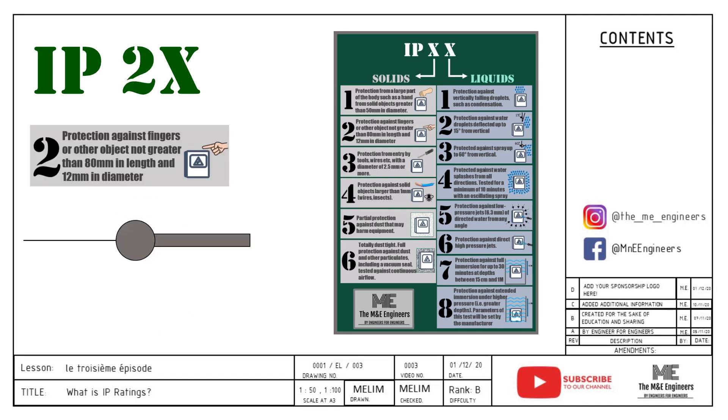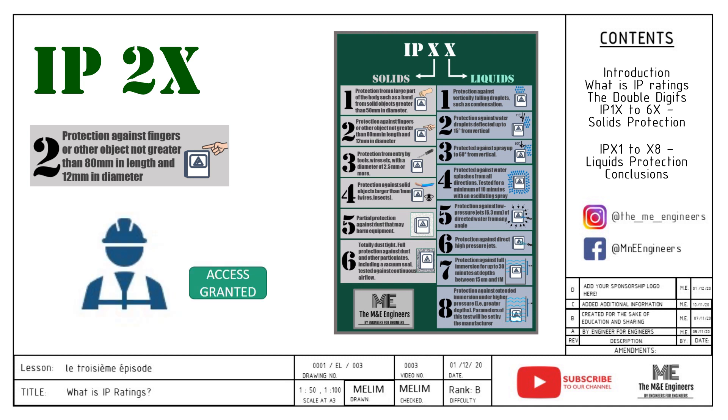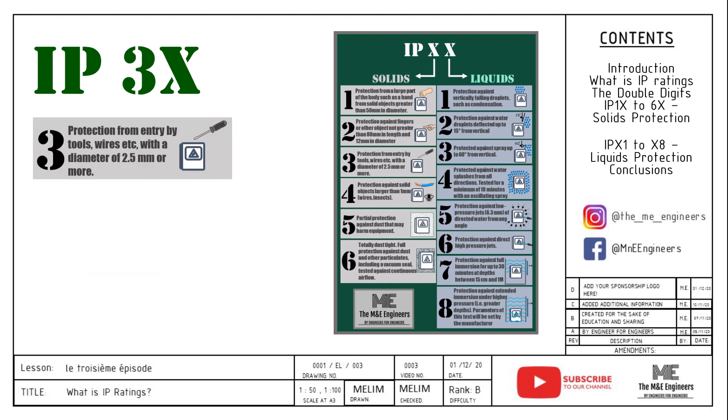IP2X means objects larger than 12mm in diameter and longer than 80mm will not be able to enter the equipment — basically finger proof. Usage for IP2X is usually in an environment accessible only to trained personnel, like an engine room or a switch room. IP3X means the installation blocks objects 2.5mm in diameter or greater, such as a screwdriver — we can call it tool proof. The usage of IP3X is quite similar to IP2X.